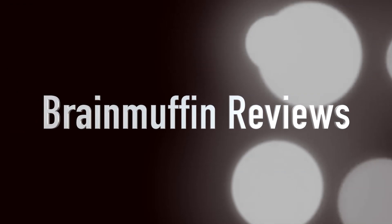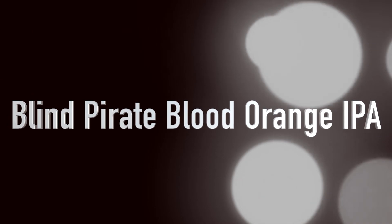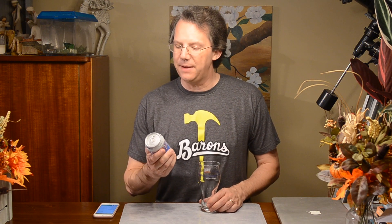You make an IPA like a Blind Pirate. Bloody Orange it is. Hey, it's Brain Ruffin back with a beer review. Here we have Blind Pirate Blood Orange IPA from Monday Night Brewing down in Hotlanta, Georgia. This comes to us from our good friend Nick Utam over there on WCBS.